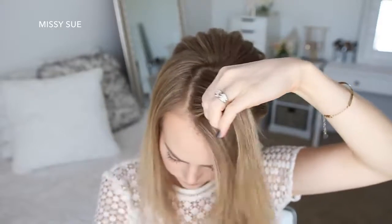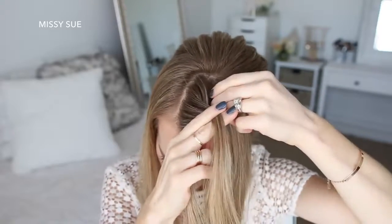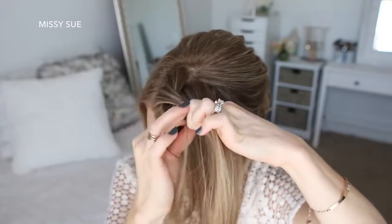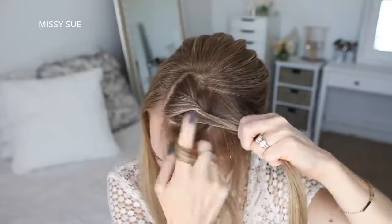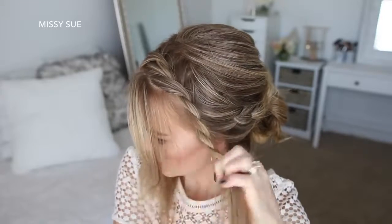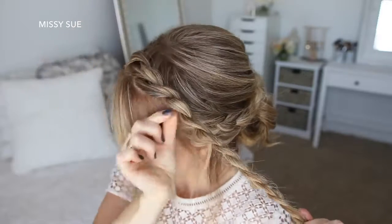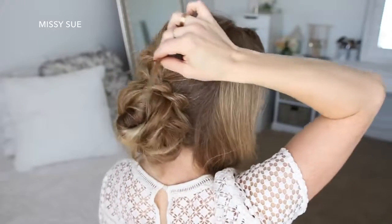With the remaining hair from this front section, I'm going to pick up a piece and divide it into two sections for a second twist. I'm going to cross the left strand over the right strand, then add a new section of hair into both pieces, then cross the left strand over the right strand again. I'll repeat those steps, continuing the twist until I've brought in all the hair from this front section. Then I'll continue the twist down to the ends, pull on the edges to make it fuller, and lay the twist over my bun and pin it in place with bobby pins.